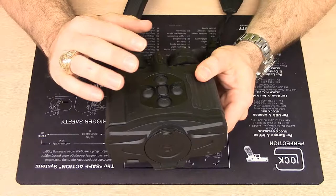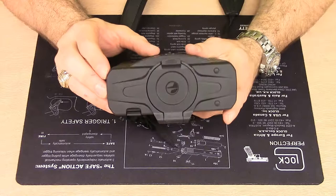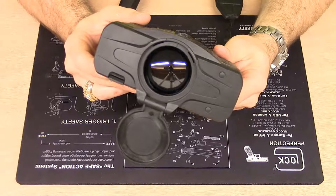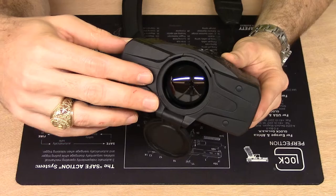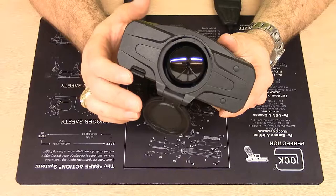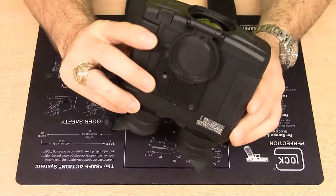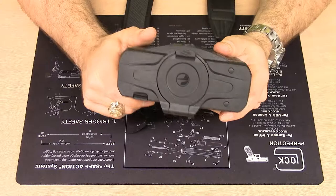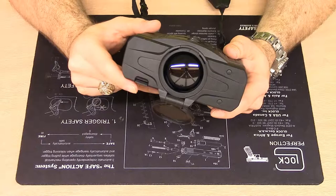This is part of Pulsar's XP series of thermal sights. Because it's the XP50, it contains a thermal lens made of germanium glass on the front with a 50mm focal length — the diameter, just to clarify, is 42mm. The lens cap flips down all the way to the bottom so it's out of the way, and when flipped back up you get an audible click. This lens allows for a native 2.5x zoom at native magnification.